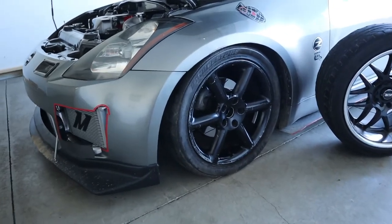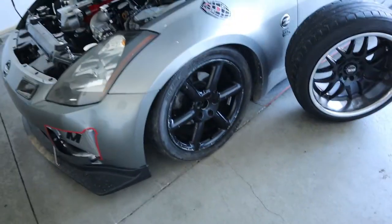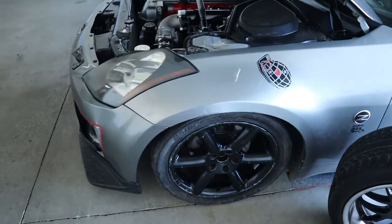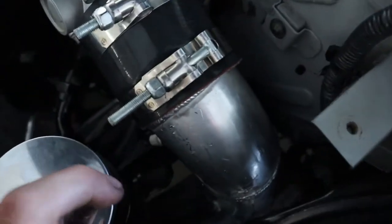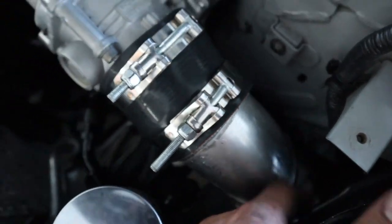I'm gonna have to order a dash-10 180-degree AN fitting. Let me get an OEM wheel real quick and we're gonna try this one more time. That thing also rubs — it just touches a little bit less, but still does right over here in the wheel well.